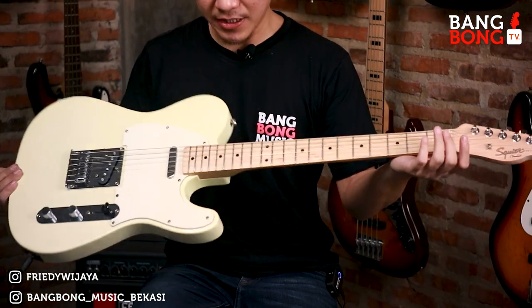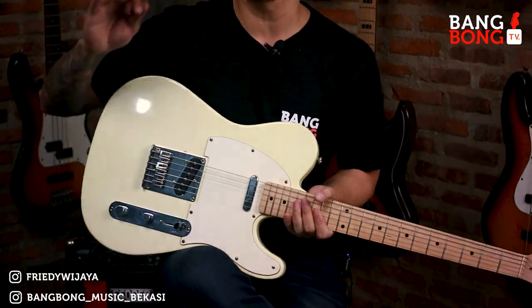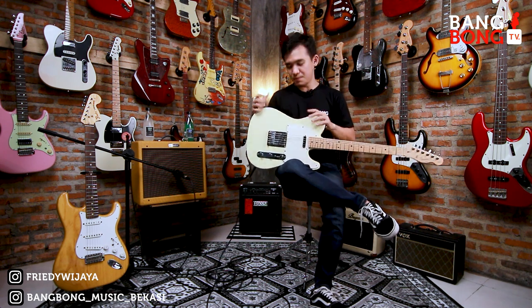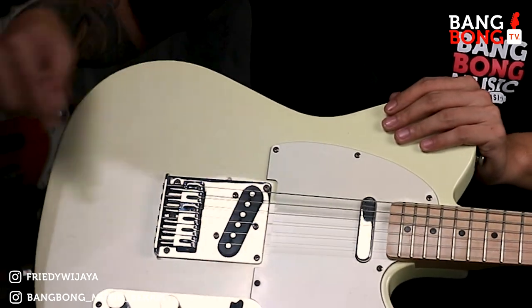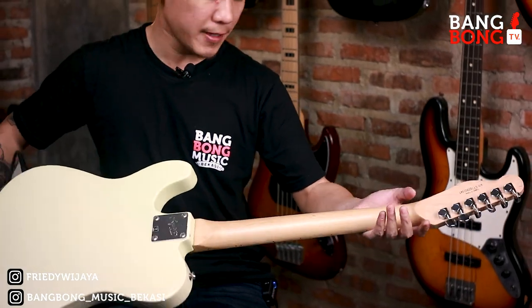Oke, tanpa banyak basa-basi langsung aja kita review. Sebelumnya, gue kasih tau minus-minusnya ya, biar yang beli tau kondisi gitarnya seperti apa. Dia ada minus di sini dikit, ada ding kecil di sini. Sama, ya pemakaian wajar pada umumnya lah.